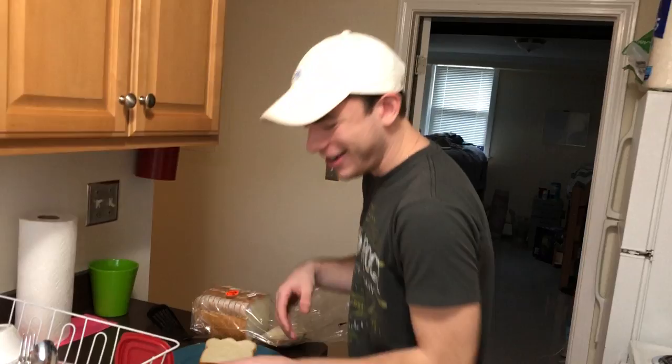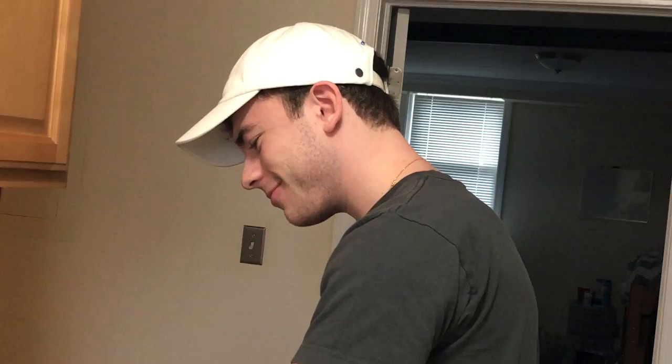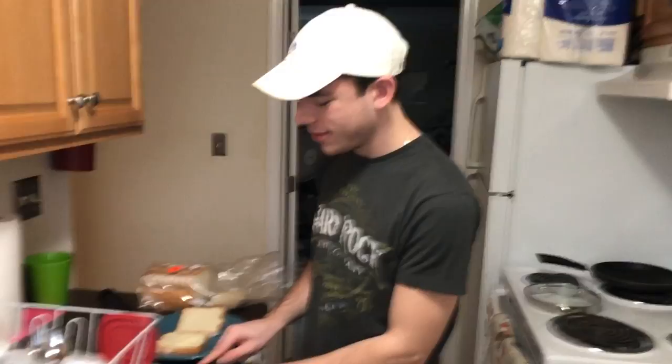Two pieces of bread, toss them on there. Now, I butter the bread straight on the plate — something you didn't really do. But honestly, this might be like too soft or too hard. It wasn't softened enough. It's pretty. No, it's not. A good ol' slice.